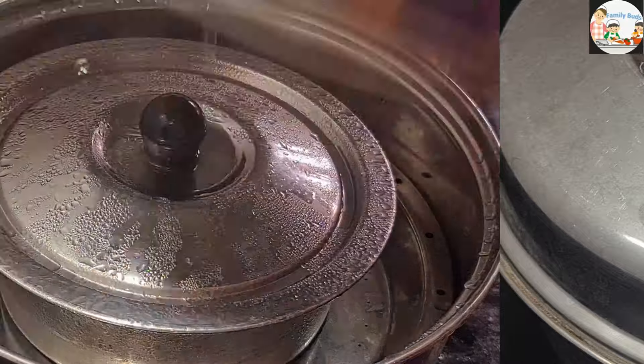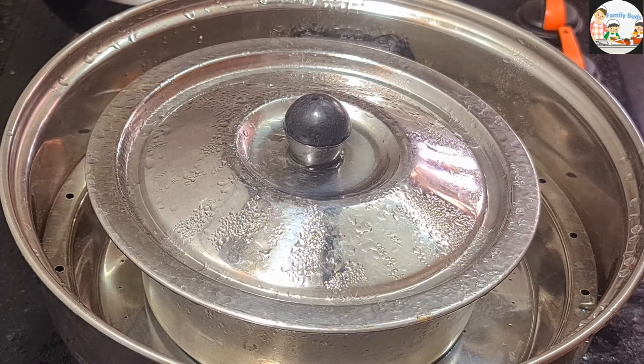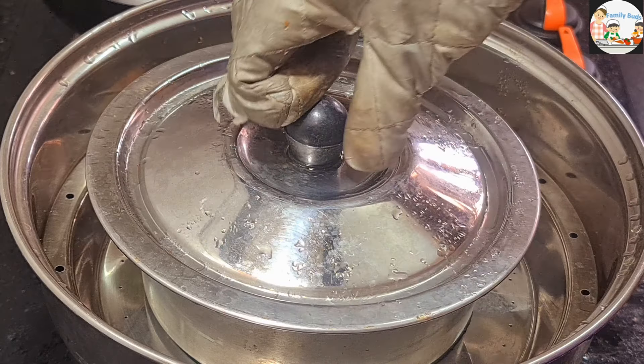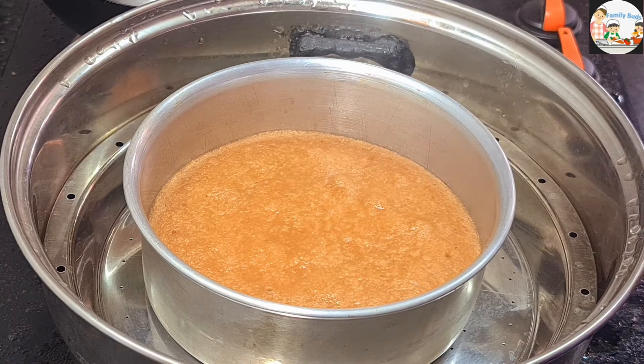Now we have to steam it. Now it is time to steam the steamer.